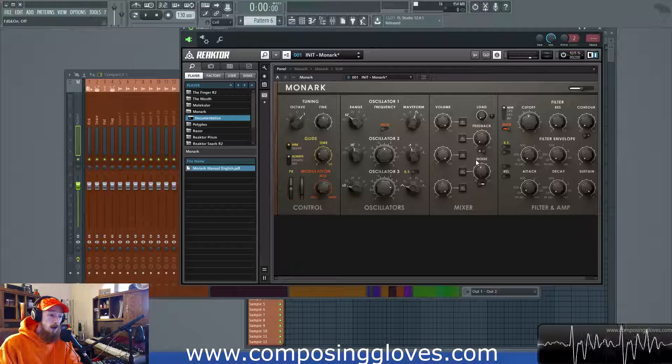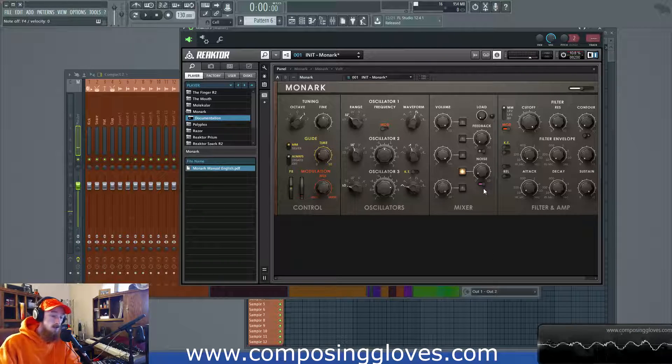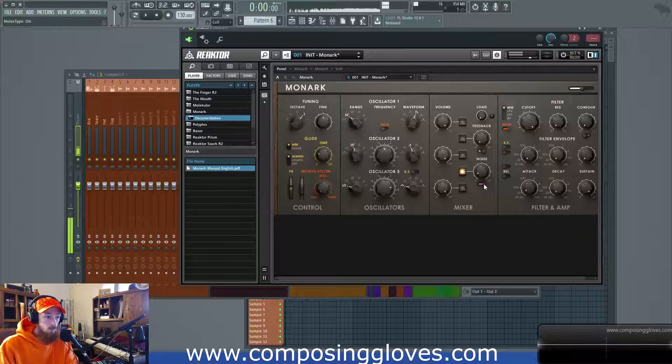Next up we have the noise module. The noise oscillator has pink noise and white noise, and we can turn that on. Our filter is on right now, which is why it always sounds the same — let's turn this back down. Pink noise is equal energy per octave, whereas white noise is equal energy per frequency. It's generating random frequencies — that's the definition of noise — but one has a roll-off in the high range to make them all equal in energy per octave.